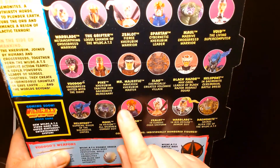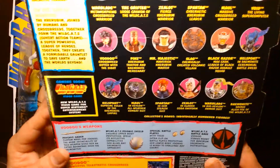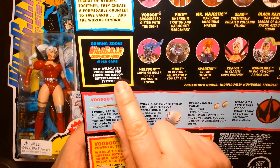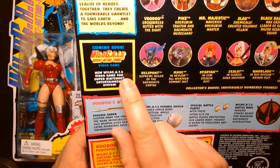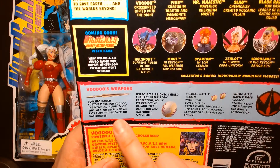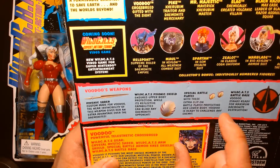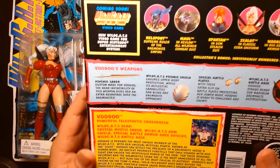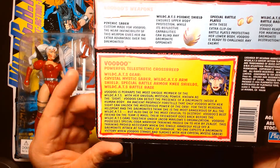Maul was also re-released a second time. This came out prior to the SNES video game — there's a small ad for it on the packaging. Voodoo's weapons include a saber, a shield, and battle plates, and she also came with a display stand and a bio card like all the other figures.